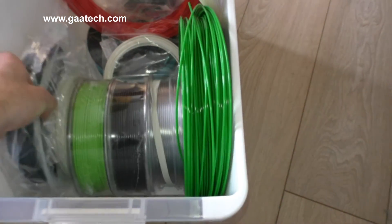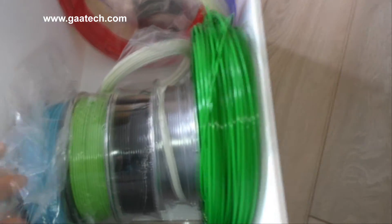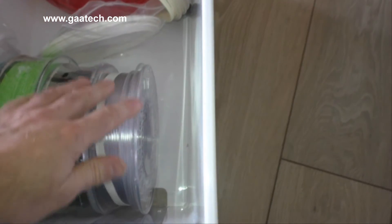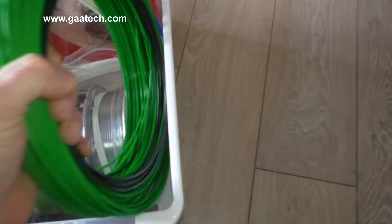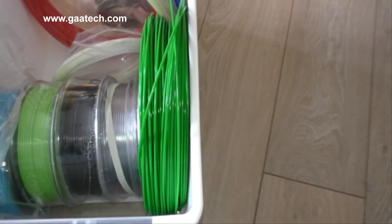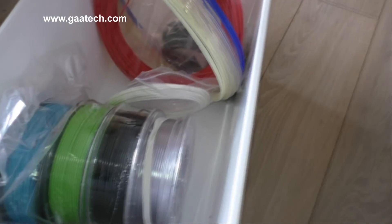Across the box I've got three spools and it can actually take four spools across quite easily — four standard spools across the box. The loose coils nearly go in but not quite; you can see they don't quite fit.